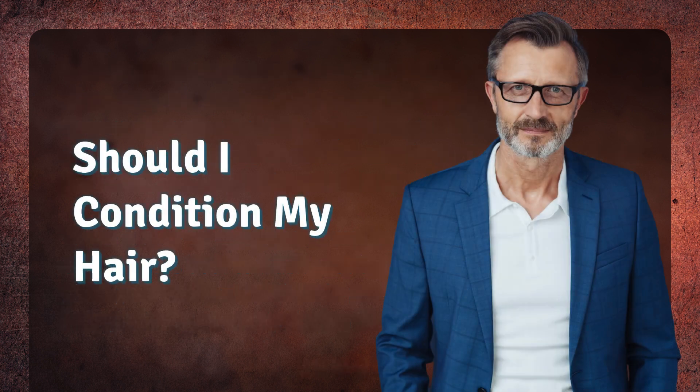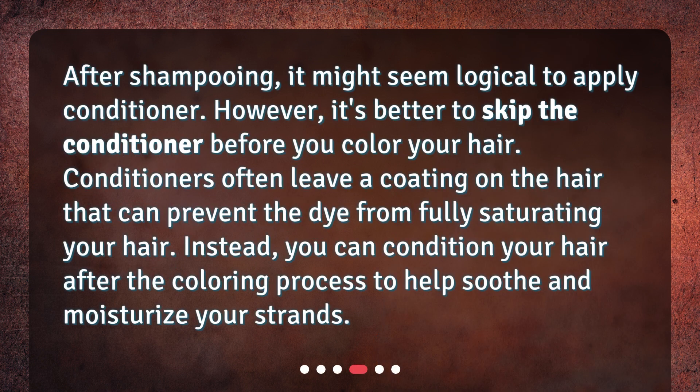Should I condition my hair? After shampooing, it might seem logical to apply conditioner. However, it's better to skip the conditioner before you color your hair. Conditioners often leave a coating on the hair that can prevent the dye from fully saturating your hair. Instead, you can condition your hair after the coloring process to help soothe and moisturize your strands.